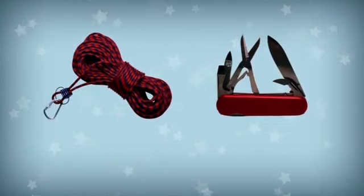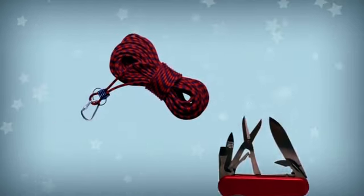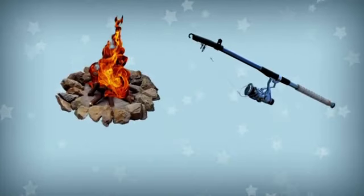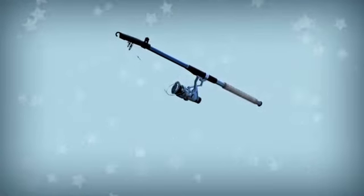You can use this to tie something. What is it? It's a rope. You can use this to catch fish. What is it? It's a fishing rod.